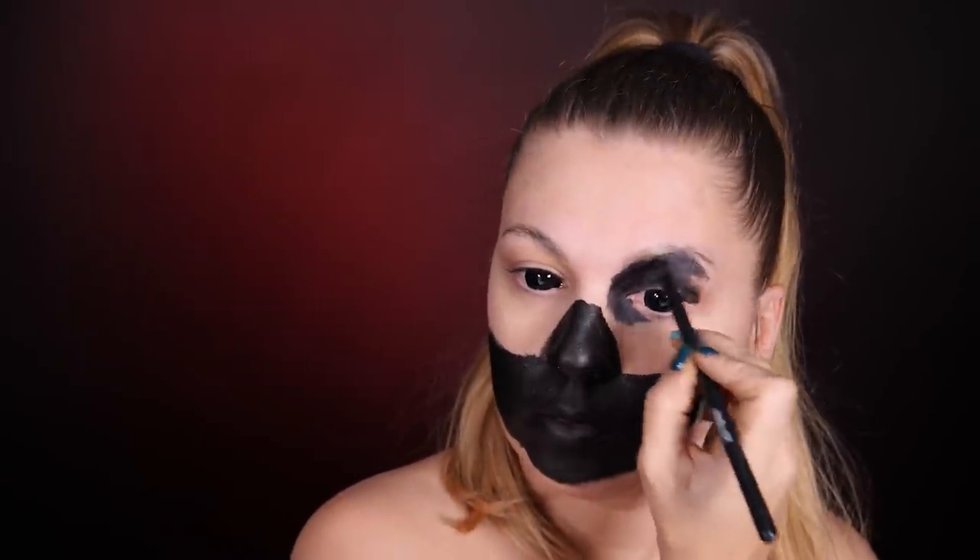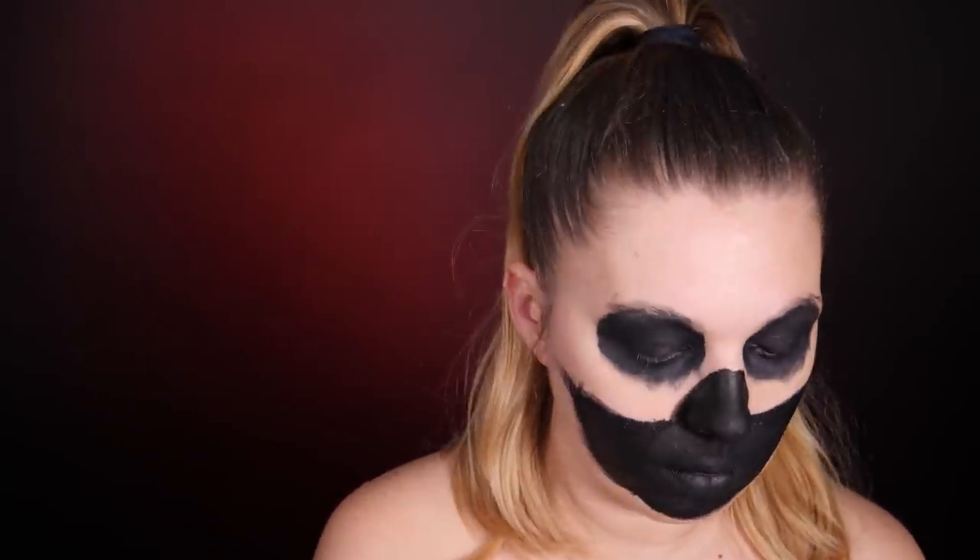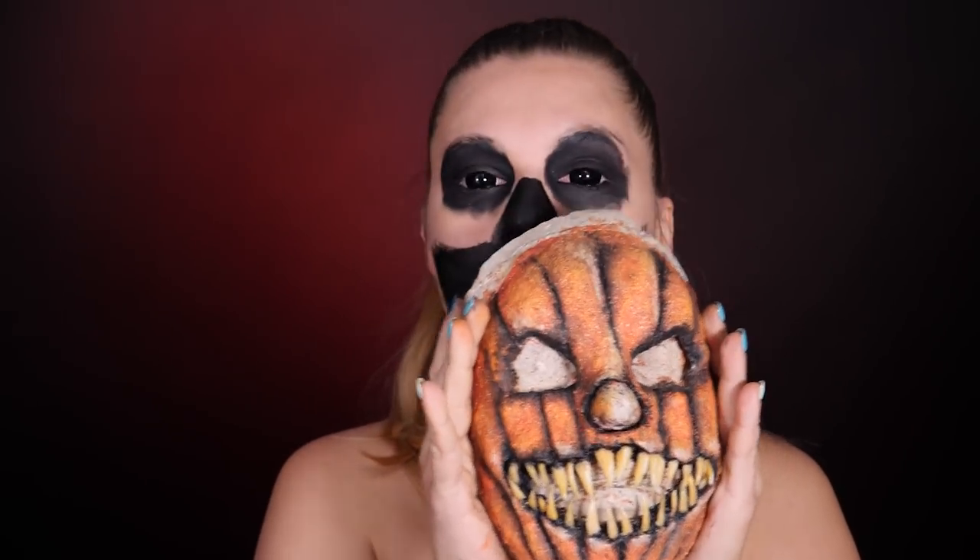Around the eyes I'm not using water-activated paint — there's a concern it would make my eyes water and smear everything. Here I used black cream eyeshadow. On the waterline, obviously an eyeliner pencil, and I'm setting everything with black eyeshadow. And that's essentially all the preparations I need to make before putting on the mask. Now I'll try it on and show you how I made it.